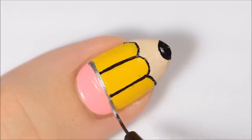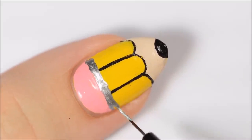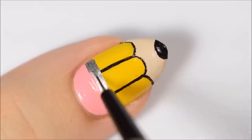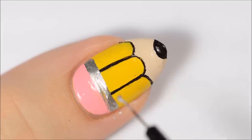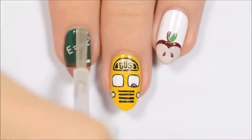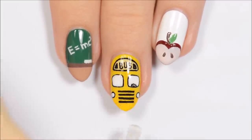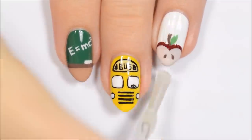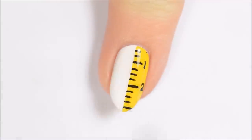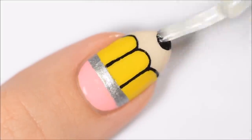Make a thick silver line between the pink and yellow sections of the nail. Finally, finish off with a fast-drying top coat to seal in your design and add a beautiful shine. Let us know in the comments below which of these five designs you like the best!